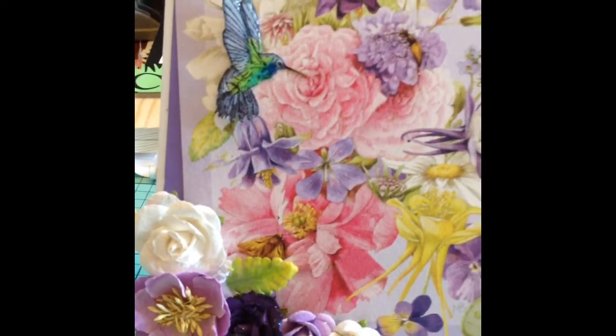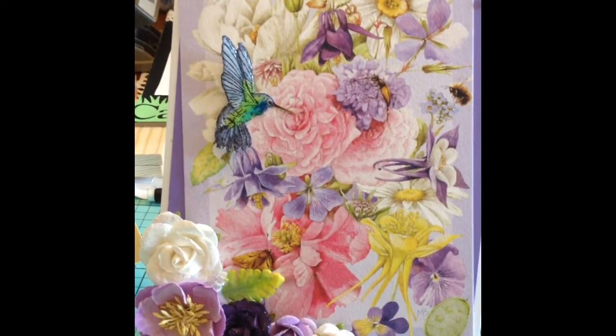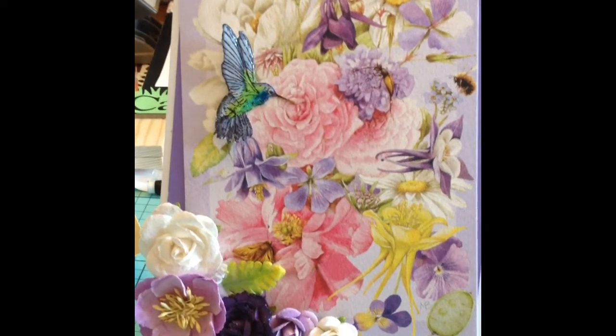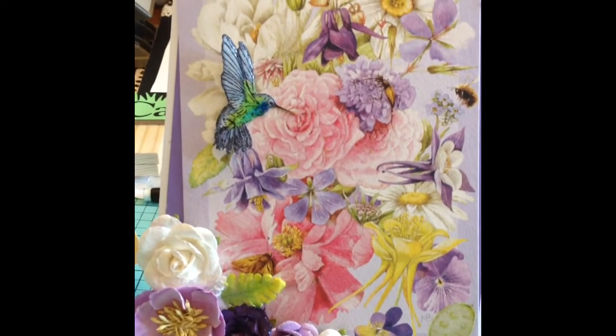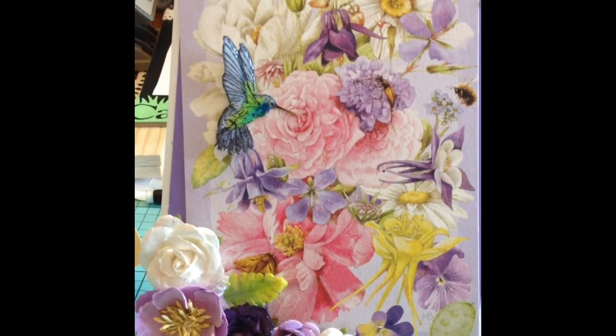This will be for her aunt's birthday, because Jamie said her aunt likes gardens. So hopefully, Jamie, you like these. I will try to get them in the mail today for you. I hope you guys are all having a wonderful day and like my recycled cards. Thanks, bye-bye!